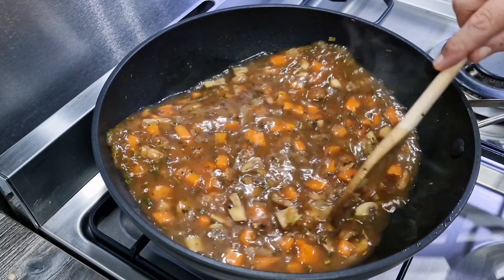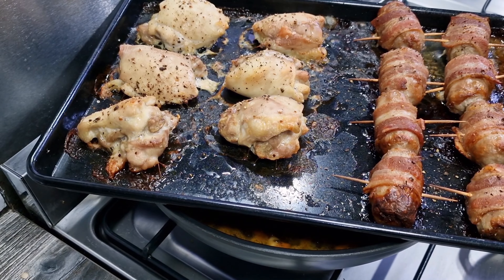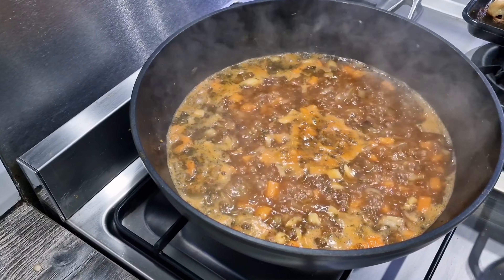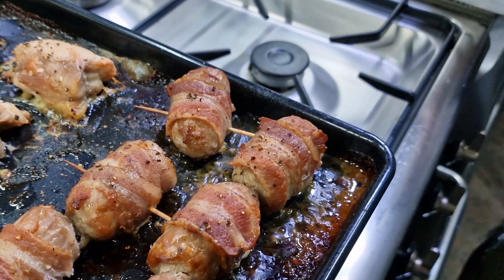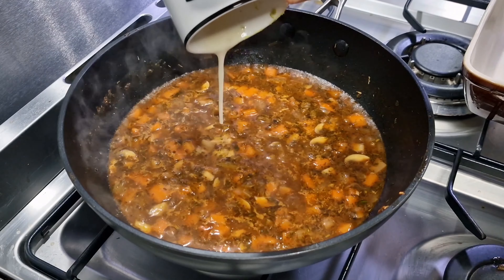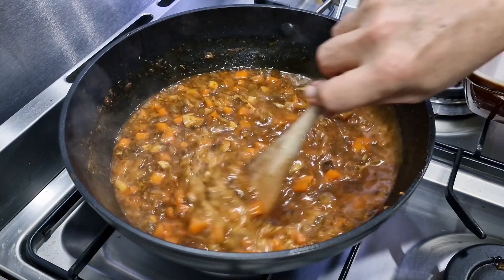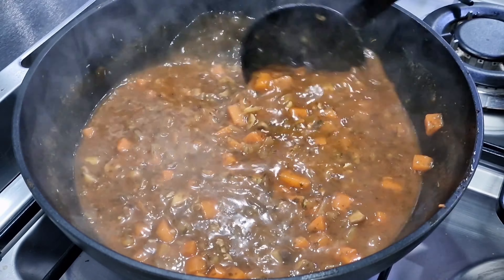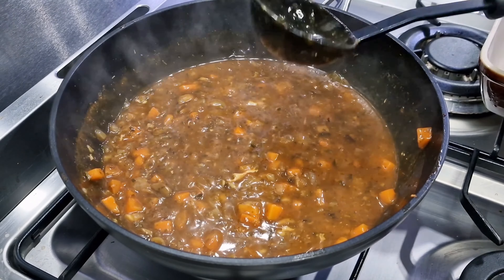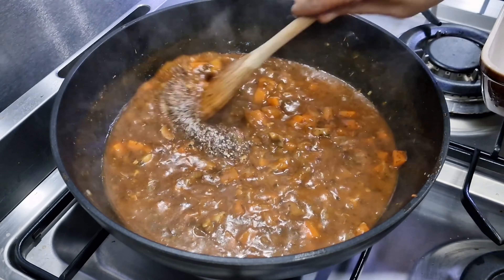Once it's come to the boil I'm going to simmer it for about 10 to 15 minutes. Our chicken and sausages are cooked — I'm taking the cocktail sticks out of the sausages. I'm thickening the gravy with cornstarch, corn flour, and white wine — the quantities are in the description below. Once the gravy is nice and thick and glossy, set it aside. Add a little salt and pepper, taste to check seasoning, then reserve it and let it cool down.